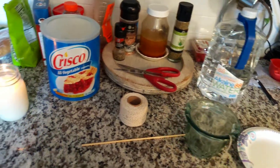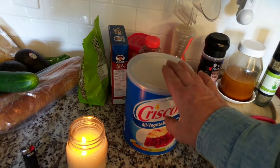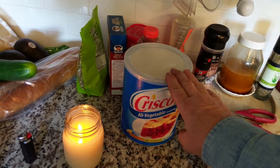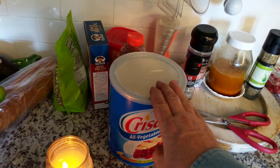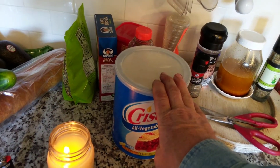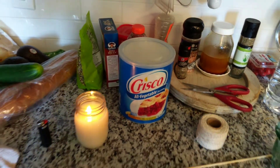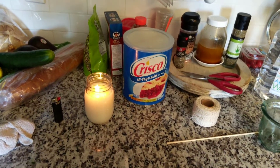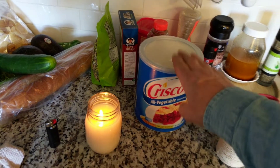That way the flame gets a lot of oxygen. This six-pound tub of Crisco will burn a flame for roughly 575 hours — about 8 hours a day for about 70 or so days. That's what this six-pound tub will do.